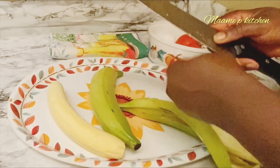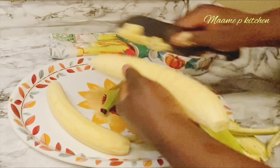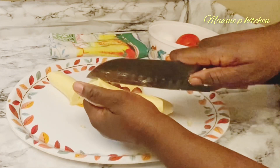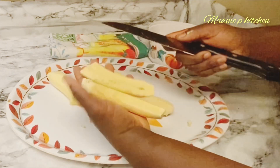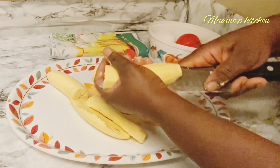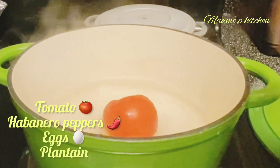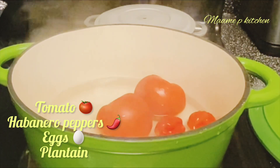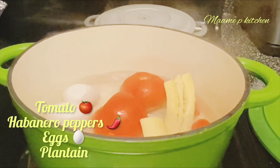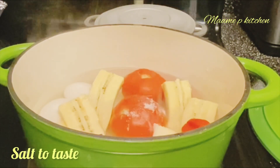I'll take two plantains, peel them, and cut into four pieces. In my pot I'll add two tomatoes, two habanero peppers, and two eggs — the eggs are optional. I'll add my plantain and cook it for five to ten minutes, then strain it. I'll add some salt to taste and cover it.